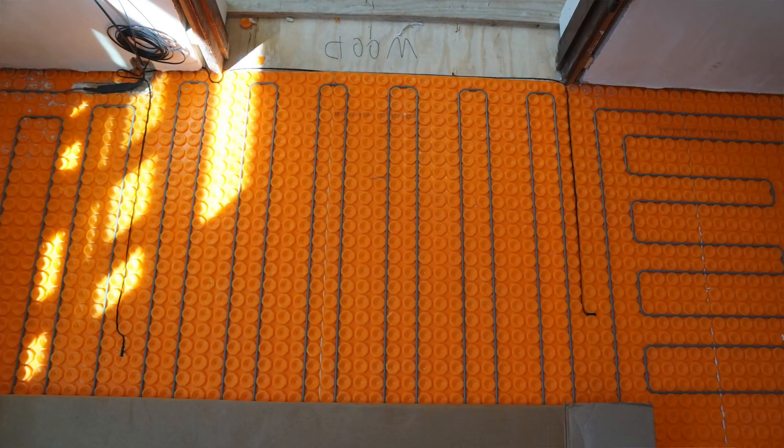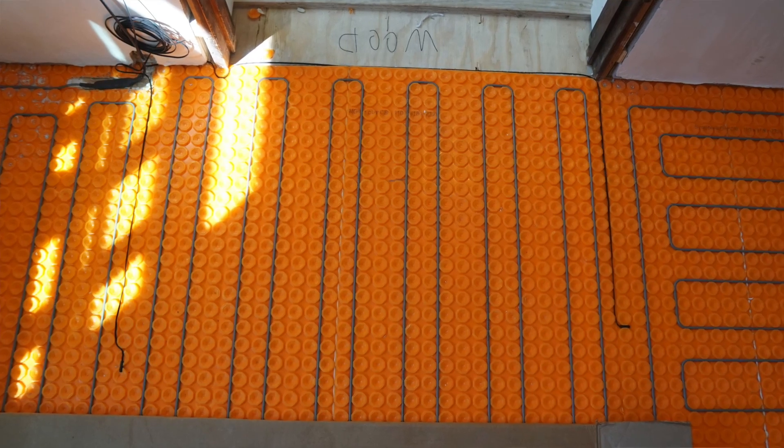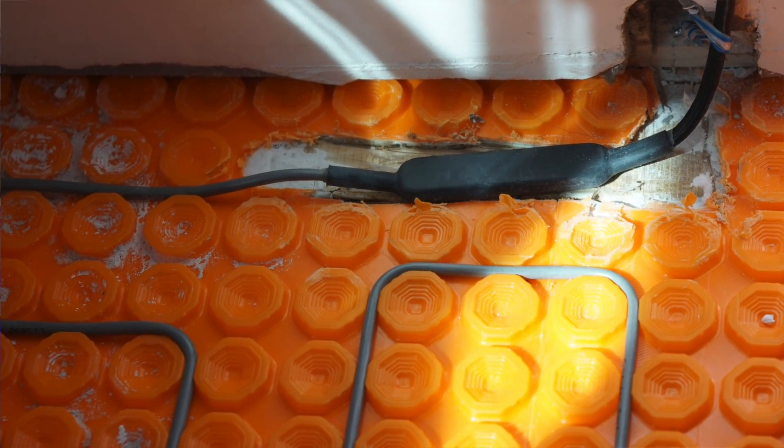Make sure you take pictures of the system with the cables in it so you can use it for future remodeling reference. You don't want to use any staples, metal staples, or metal fixings. You definitely don't want to cut the heating wire. And you don't want to touch, cross, or overlap the heating cables — it will screw up the system and cause problems.